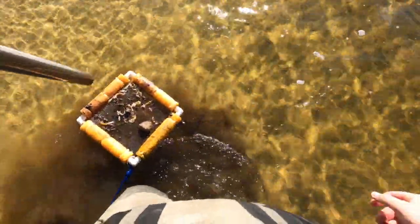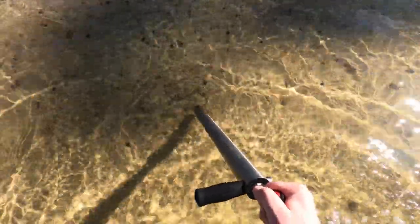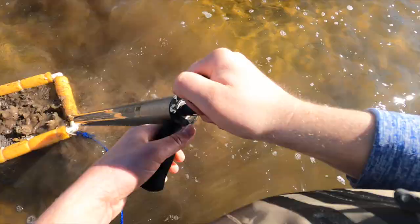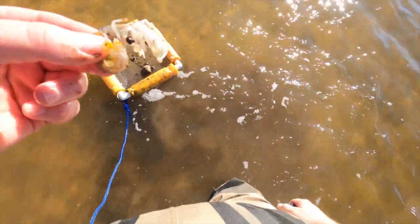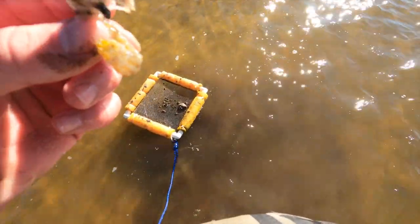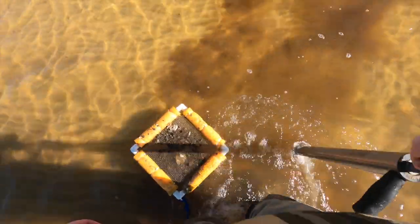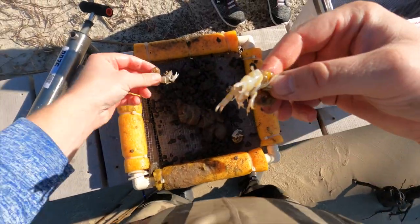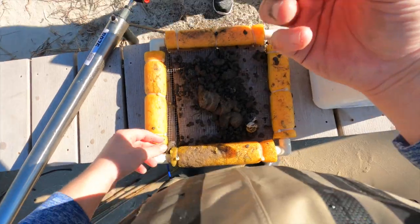There's another one - little guy, see him? You can hear him tank in there. Is that a little calico spotted crab? There's a good one - it's a good bait. I love them with the big old claws. Nice ghosty!